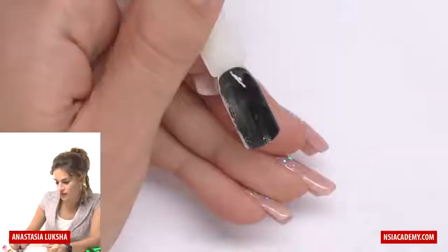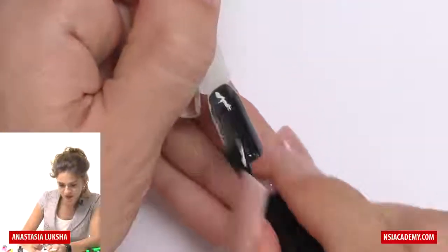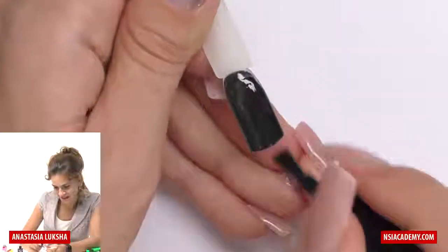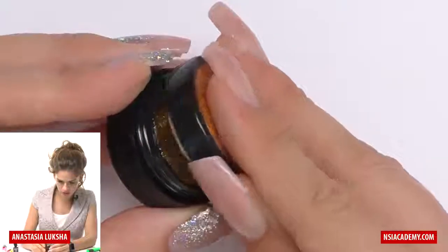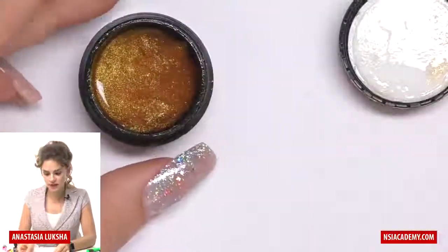The magnet ombre was the easiest one in the world, and this one is also so easy, but here we will need to work a little. I will take a secret glitter — the gold one — and you can use any glitter.